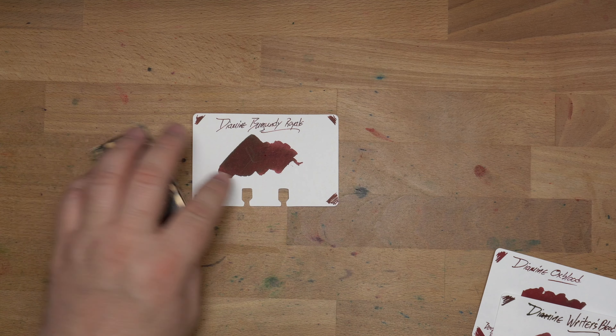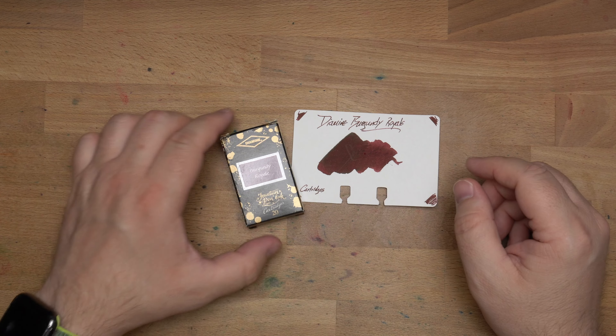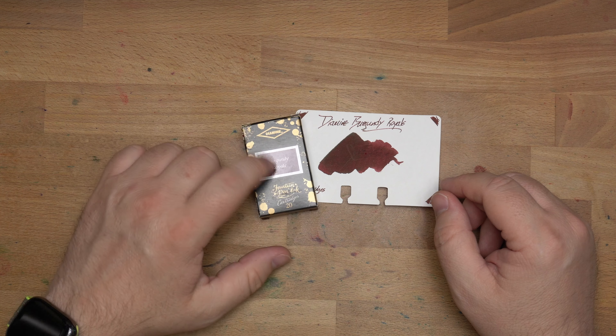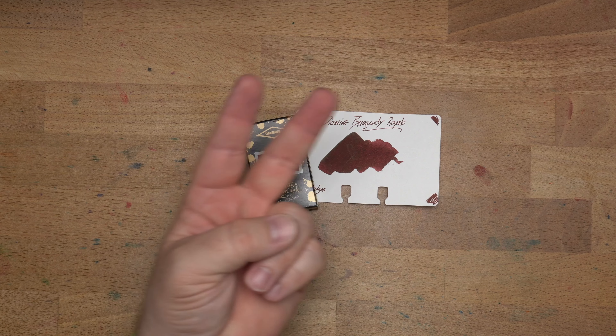Check out Diamine Burgundy Royale wherever you get Diamine ink, whether here or across the pond in the UK — it is cheaper in the UK. Support your local pen store if you can, especially when things are this inexpensive. Check out Burgundy Royale — it's great. I can't say enough nice things about it. Until next time, peace out.